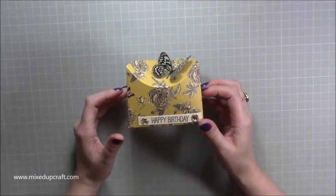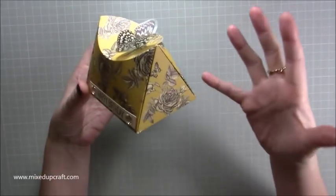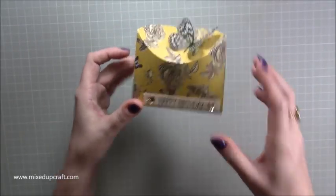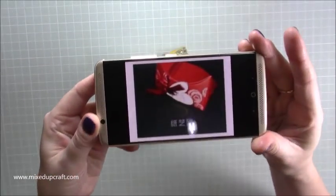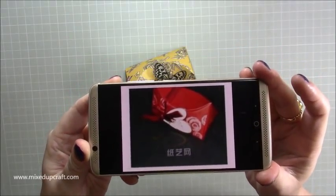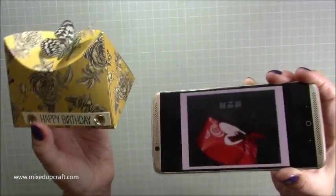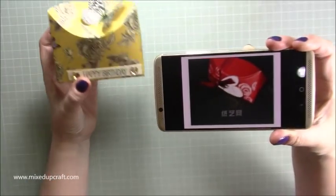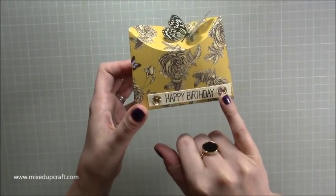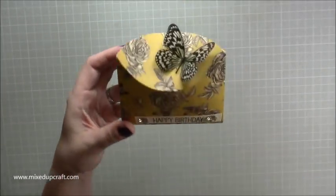Hi everybody, it's Sam at Mix Up Craft. Thank you for watching my tutorial today. I'm going to be showing you how to make this. It's kind of an explosion box — when you open it, it all pops out. But this time it's a triangular shape with a curved closure on the top. I saw this picture on the internet in Google Images and it's in Chinese. I think I've got a pretty good representation of that. I finished it off with a little happy birthday sentiment and some faceted embellishments, and this real life plastic butterfly on the top.